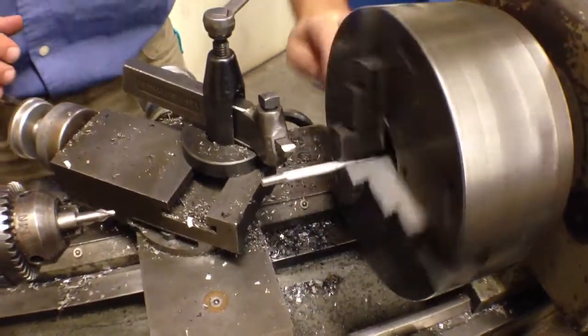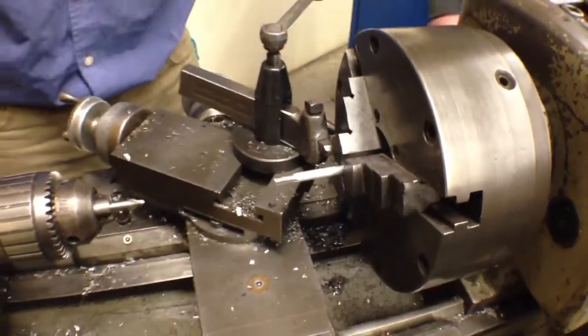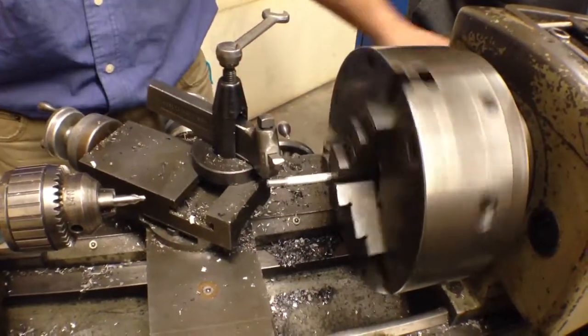We've got this mounted in here. We want to spin it over by hand before we start it to make sure that it doesn't run into anything. If our tool was underneath there, this would be bad. We want to make sure this is out of the way — spin it by hand freely — we're good to go.